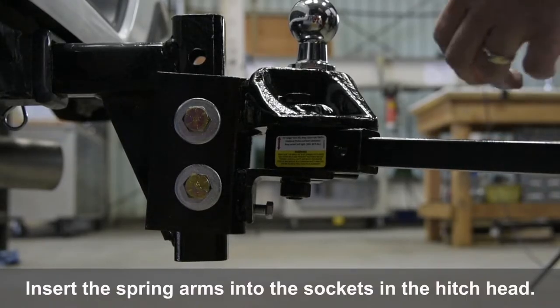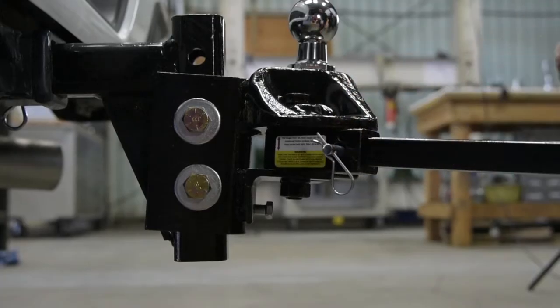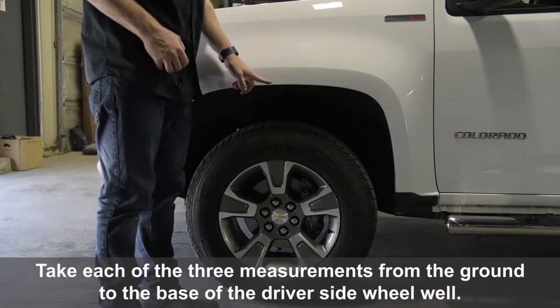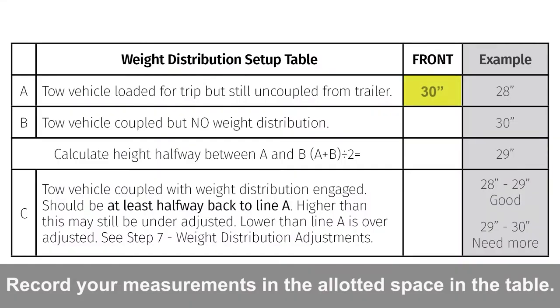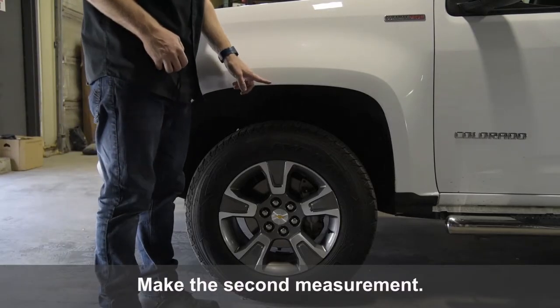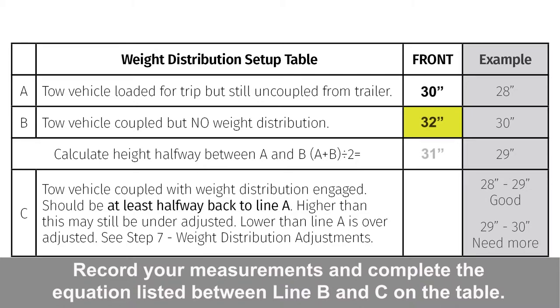Insert the spring arms into the sockets in the hitch head. Take each of the three measurements from the ground to the base of the driver's side wheel well. Record your measurements in the allotted space in the table. Couple the trailer to the tow vehicle without engaging any weight distribution. Make the second measurement and record your measurements, completing the equation listed between line B and C on the table.